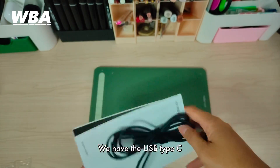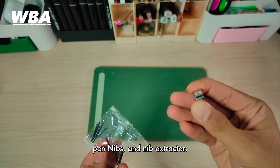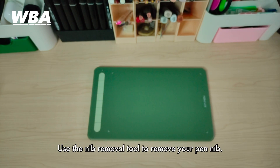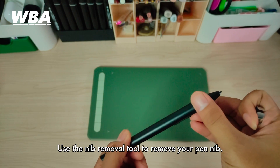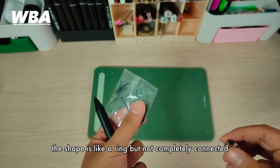Here we go — we have the USB Type-C and Type-A connector cable, pen nibs, and a nib extractor tool. Use the nib removal tool to remove your pen nibs. The nib shape is like a rim but not completely closed.